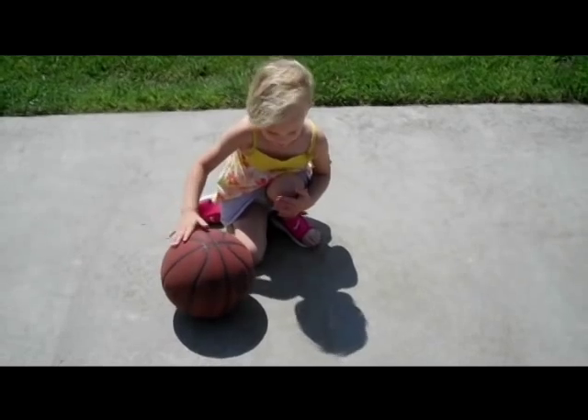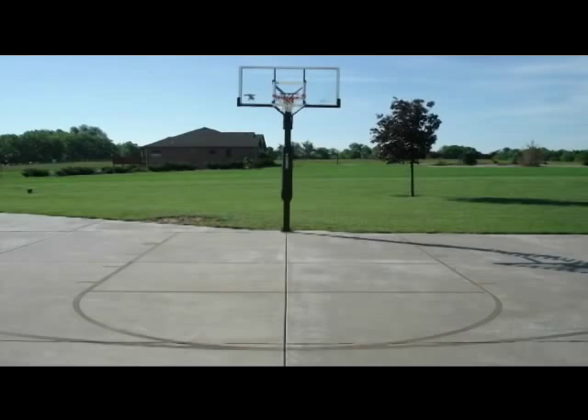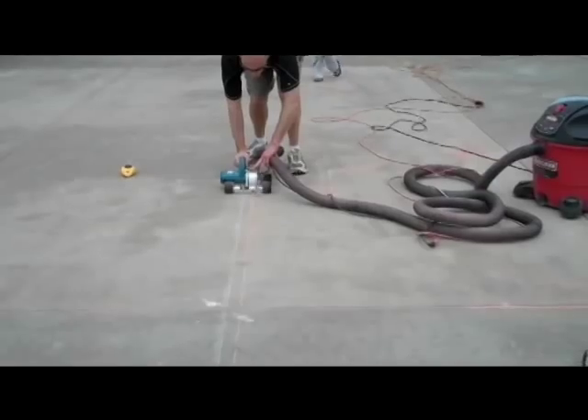This is Jill: angry, surly, listless, and an embarrassment on the basketball court. Then her daddy installed a high school regulation basketball court in their driveway using the Concrete Court Creator Kit from Engrave-A-Crete, and in this short instructional video you'll see how to do it too.